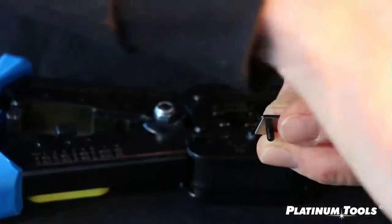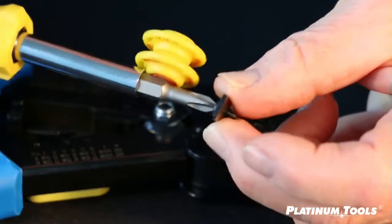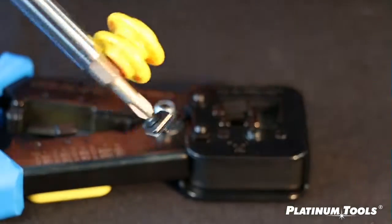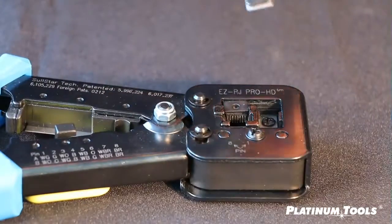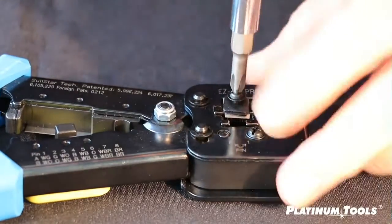I'm going to cheat. I'm going to take my magnet and take this assembly, because now this allows me to turn it upside down and go right into the hole, and once I'm there, remove the magnet.